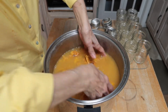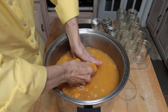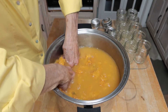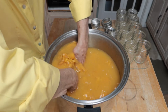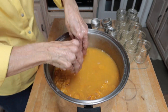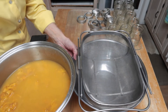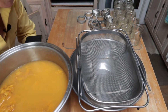I probably don't have all of them squeezed but I have most of them, so now I'm going to pour this through a strainer. I'll wash my hands again and then slowly pour this in.